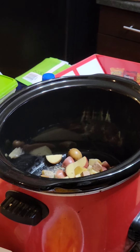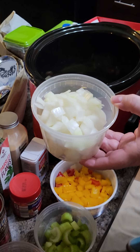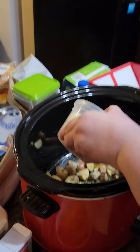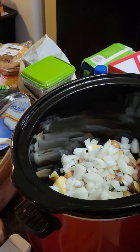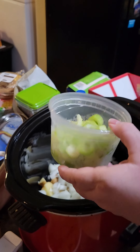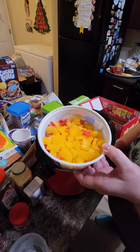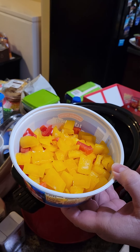Next we're putting in about a large white onion — you can use any kind you want. The reason all these vegetables go in the bottom is because they need to cook longer than other things going in. Then a cup of chopped celery, and about one and a half bell peppers.